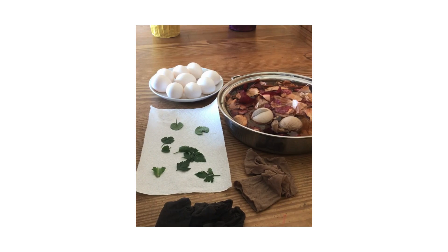In this video, my mom and I will demonstrate how to dye eggs the traditional way.